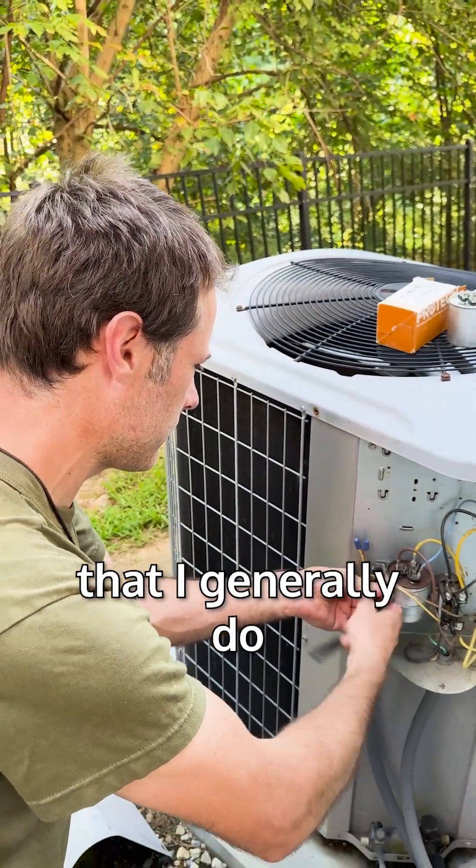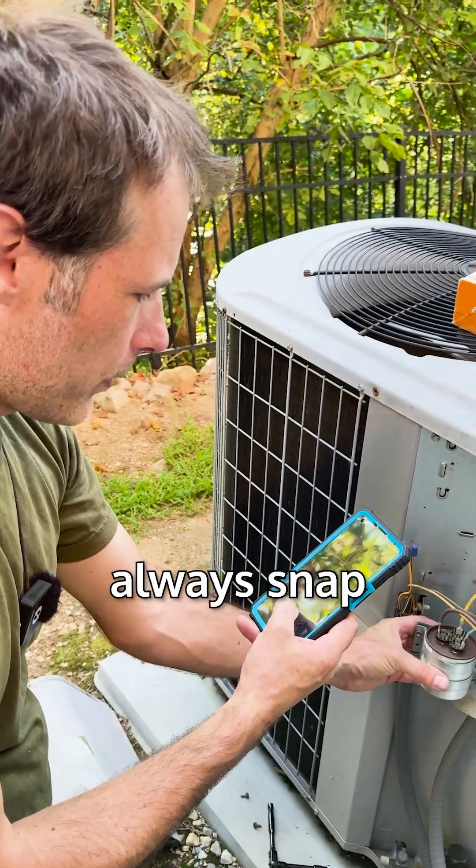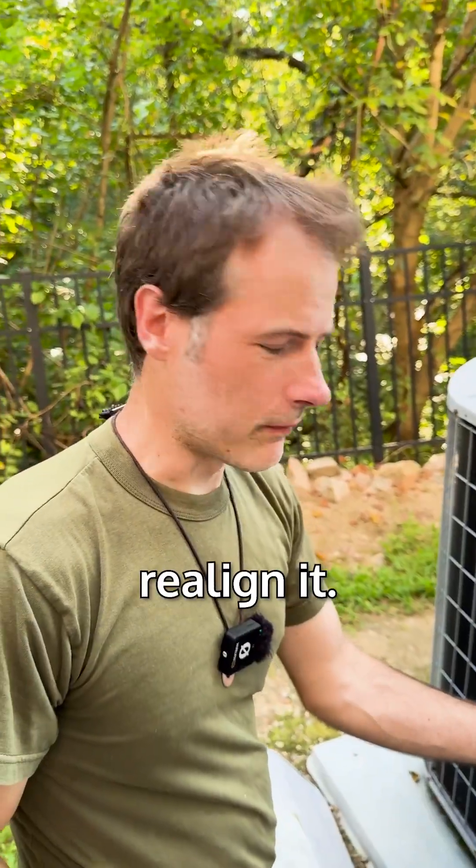One more thing I generally do when doing electrical work: before you unplug anything, always snap a picture of it so you can realign it. If you screw up, you can always put it back.